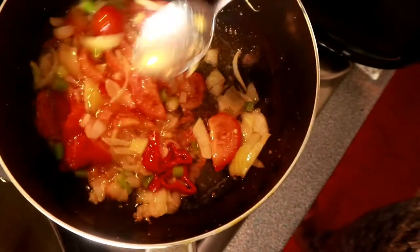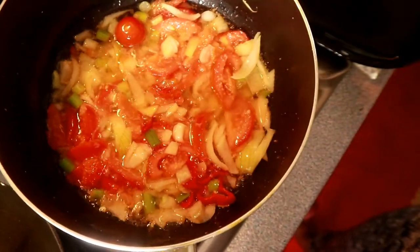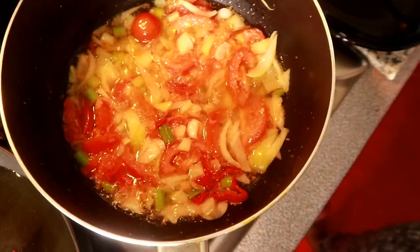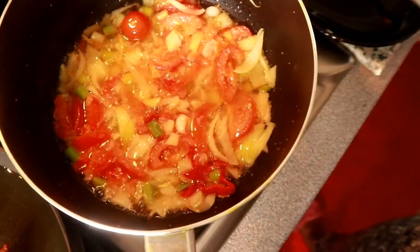Smelling nice — wish you were here to smell this with me! We're going to leave it to fry a bit more, turn the stove down, and then add our salt fish. I'm going to go check on my dumpling now.